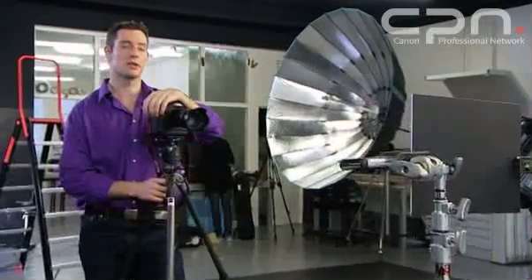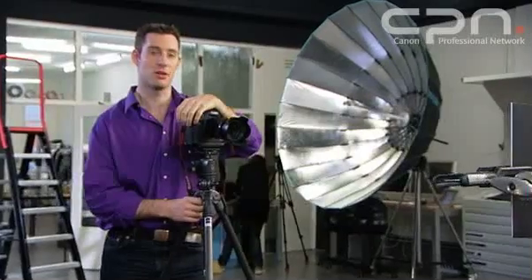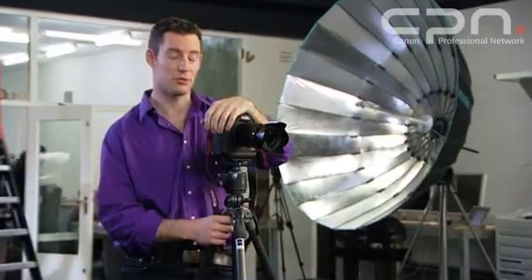Getting white balance right can be quite a tricky thing to do. Fortunately, the EOS cameras provide seven presets plus an auto and a custom white balance setting, and it's this custom setting we're going to have a look at now. As photographers, we know that in some situations the white balance can be really awkward.